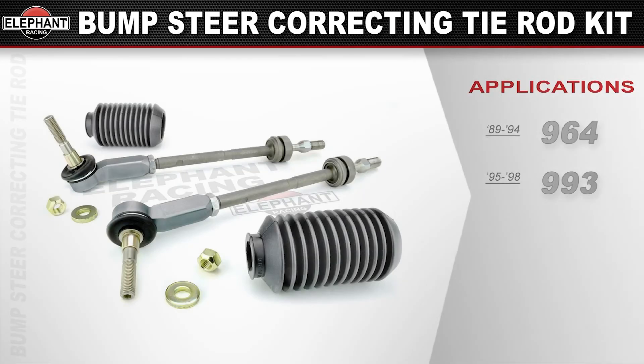It's available for 89-94 Porsche 964s — C2, C4s, and turbos. Also 95-98 Porsche 993s — C2, C4s, and turbos.